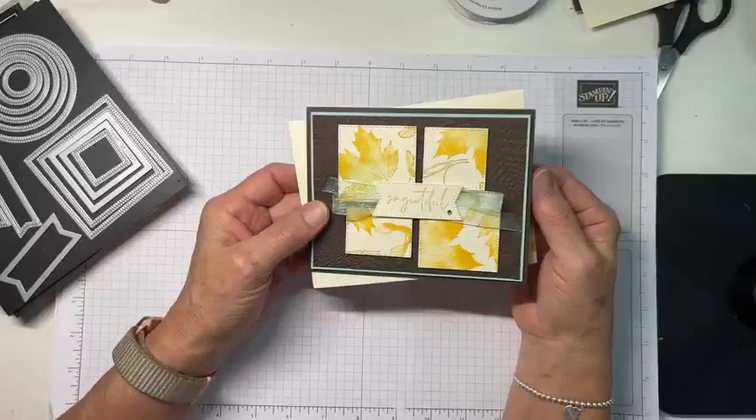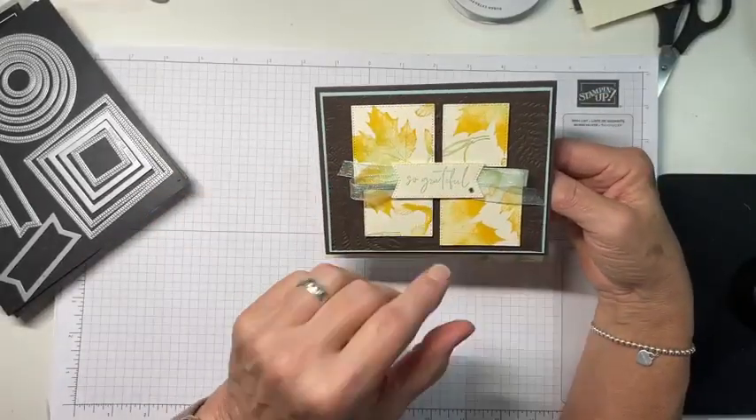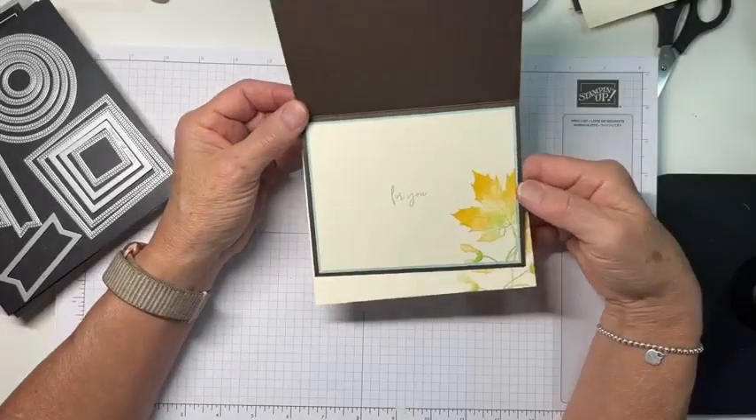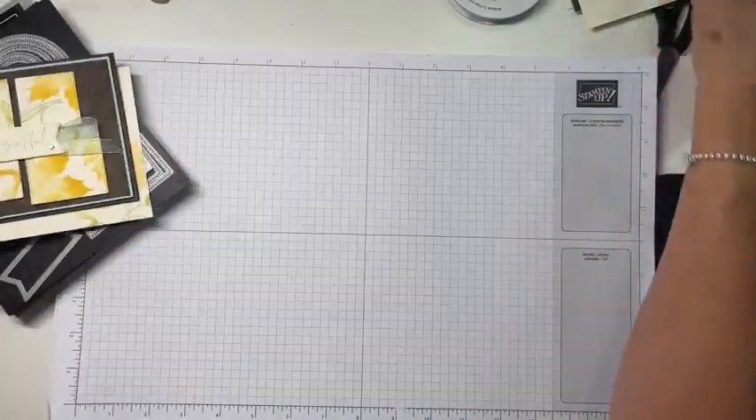All right, let's go ahead. This is the card — it has some embossing on it, just some stamping and then some die-cut shapes. And on the inside, just another leaf and a small sentiment. So very simple, kind of fun.